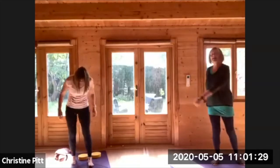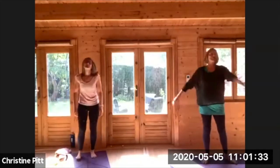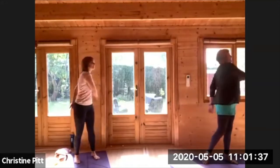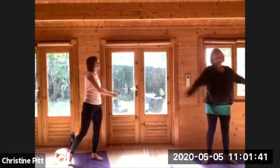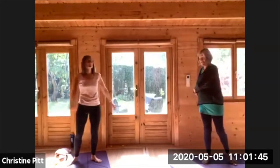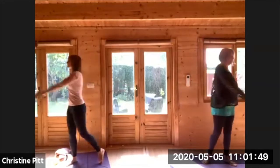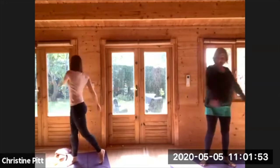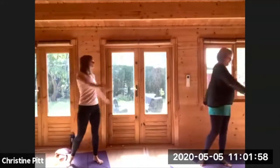Starting as we so often do, just going from side to side. This is moving all your energies, taking you away from your everyday activity and just setting the scene for the yoga ahead.